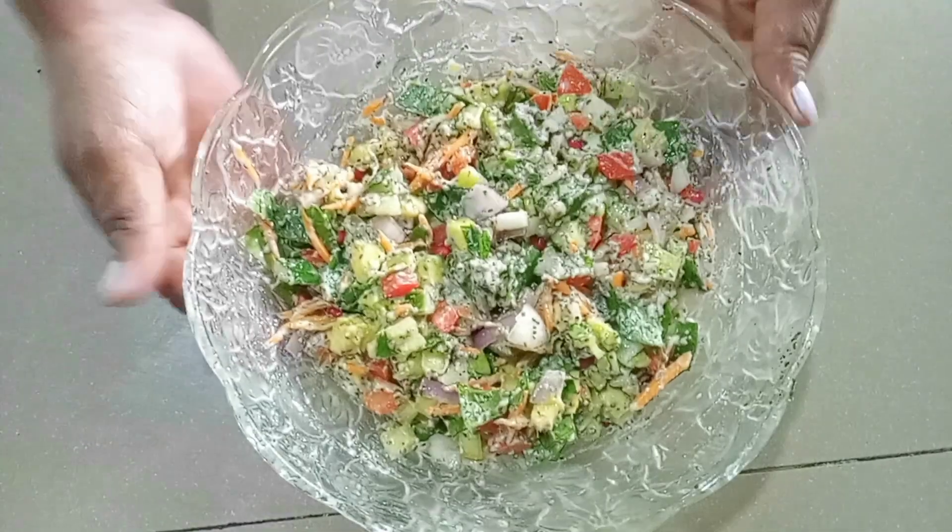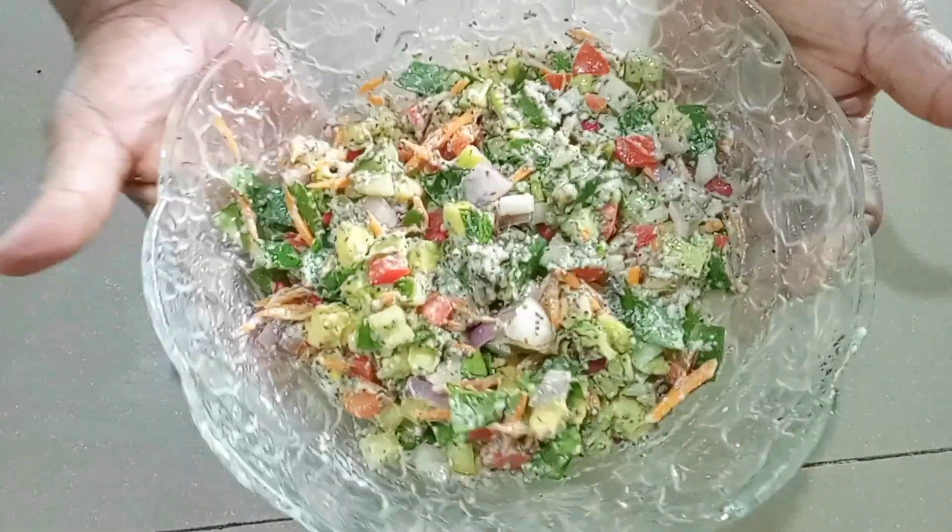Let's mix the salad in the middle and add the chia salad in the middle. Now let's get started in the video.